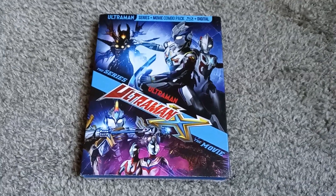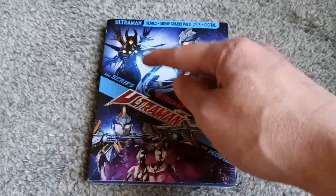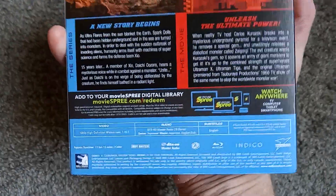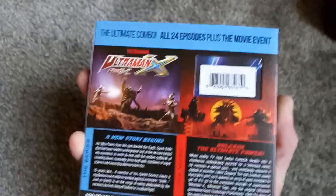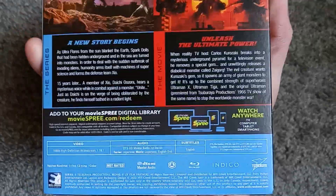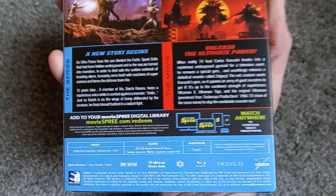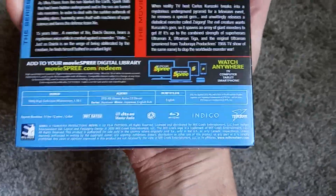Hello and welcome to another Ultraman Blu-ray unboxing video. This time around we have Ultraman X, including both the series and film. It looks like this box set clocks in at 11 hours and 12 minutes with 24 episodes plus the film. It does look like there is a digital copy, so if anyone would like a free digital copy of Ultraman X, it's up for grabs.